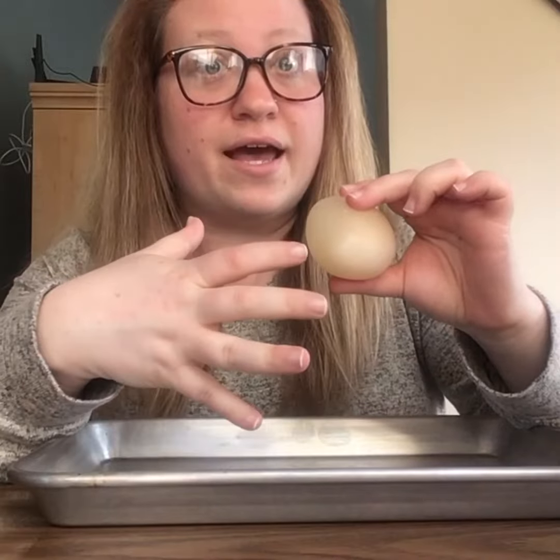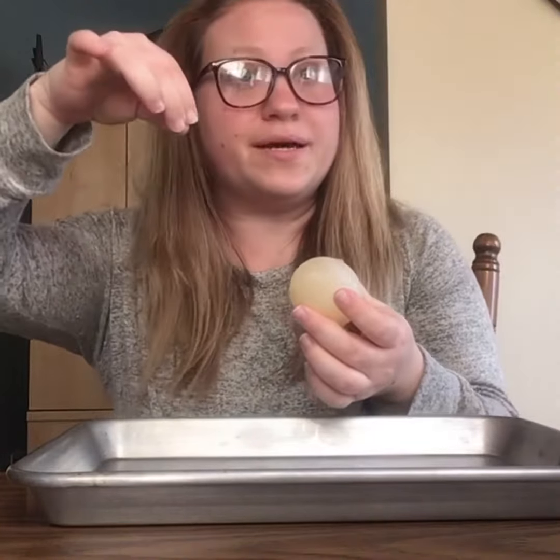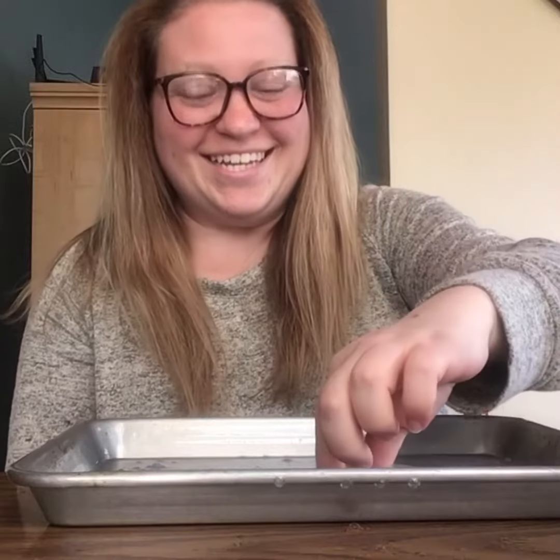So this outer part right here is called the membrane, and it's what helps protect the egg yolk which is inside. If we dropped it from a high enough height and hard enough, this membrane would break and we'd be able to physically pick it up and see it.